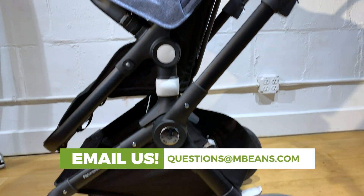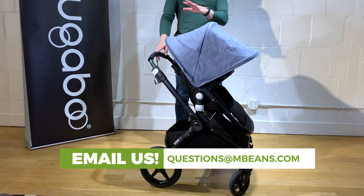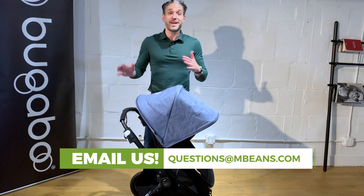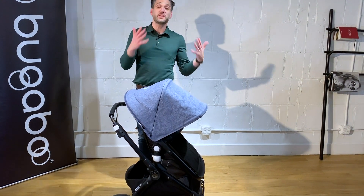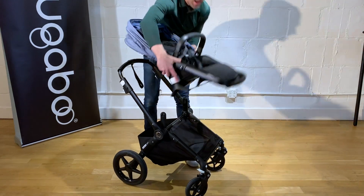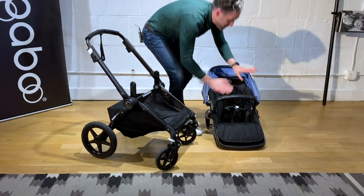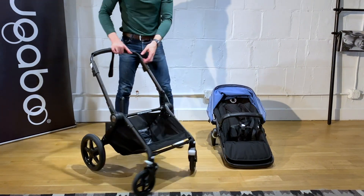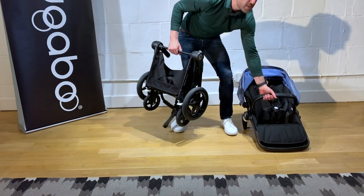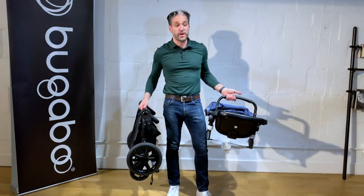The Bugaboo Lynx also has a weight capacity of 50 pounds. Though this stroller is the lightest in the Bugaboo portfolio, it is even lighter if you fold it in two pieces. All you have to do is remove the seat. This seat stands on its own, so your baby can sit right down there on the ground. And then all you have to do is just push this right down — super light, super easy — and go on your way.